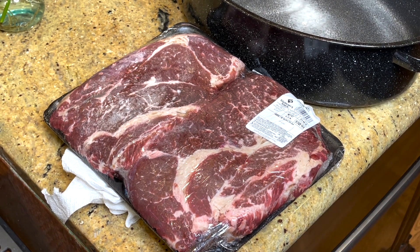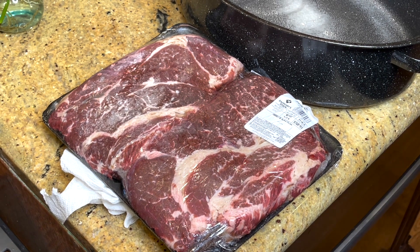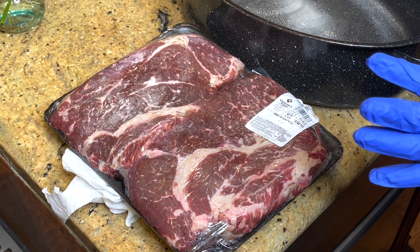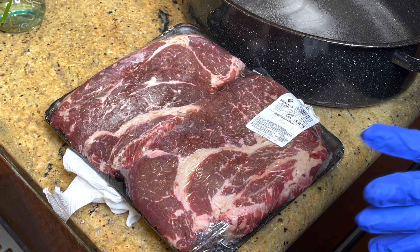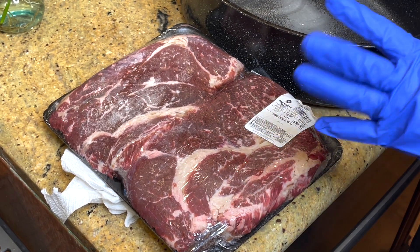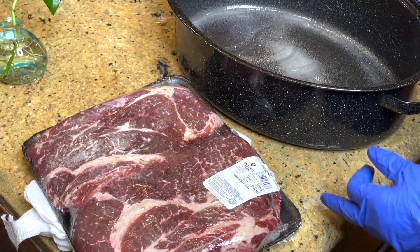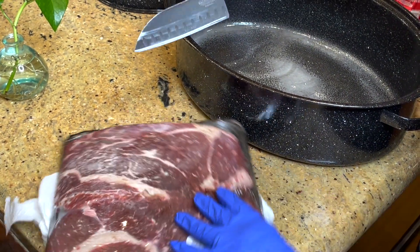If you don't have a roasting pan, you can use a 9 by 13 pan or bigger, or an aluminum pan. You want to be able to seal it either with a lid or with heavy-duty foil or some sort of a lid. Anyway, I just sprayed my roasting pan.